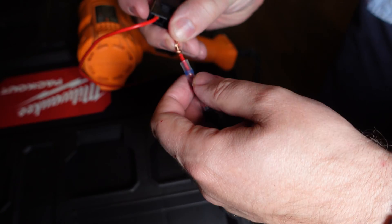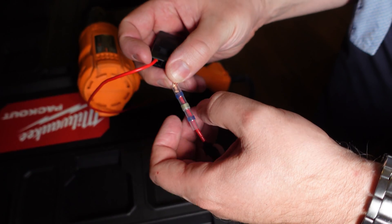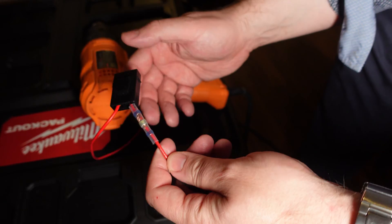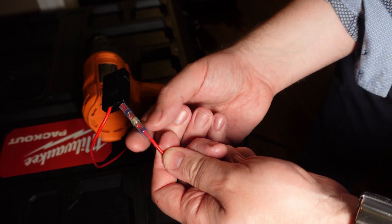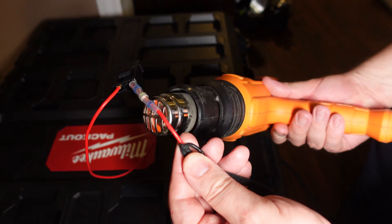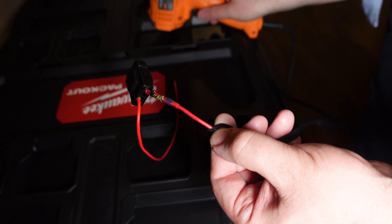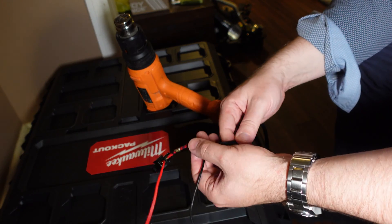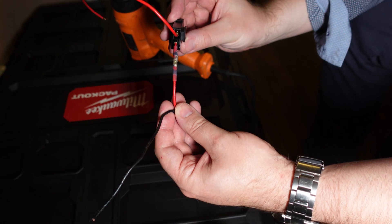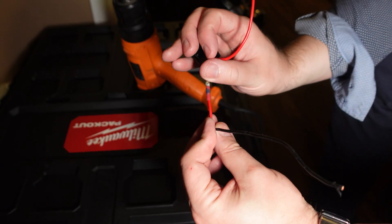Love these things — you just twist your wire together and this shrink wrap has got low temperature flux soldering built in. You put this over the middle and you can shrink wrap it — it seals and it will actually solder all at the same time. There you go, just going to let it cool down. That's what it looks like when it's cold and it's sealed — it completely seals everything, completely waterproof.